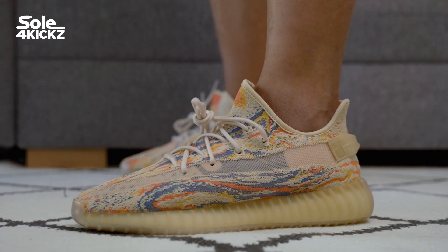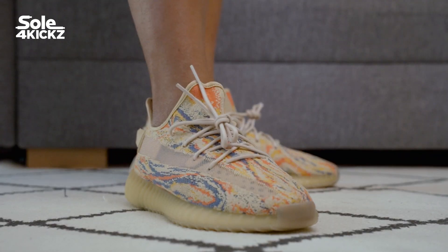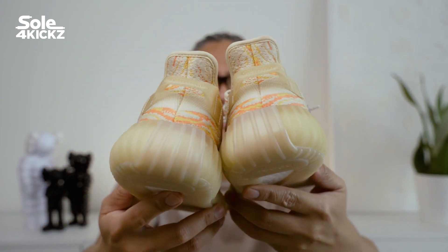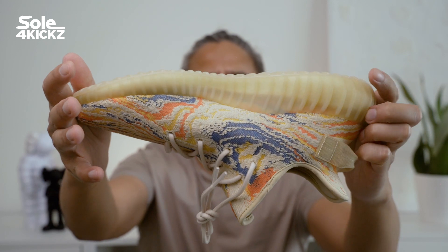For me this is worth it for personal use. I've been eyeing and waiting for this colorway — there have been a lot of Yeezy 350 V2 colorways, but this MX Oat colorway is unique and it's the first colorway for the MX model. I recommend getting the Yeezy 350 V2 MX. Buy what you like and enjoy it.